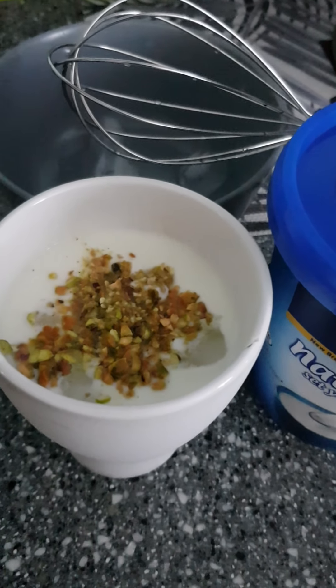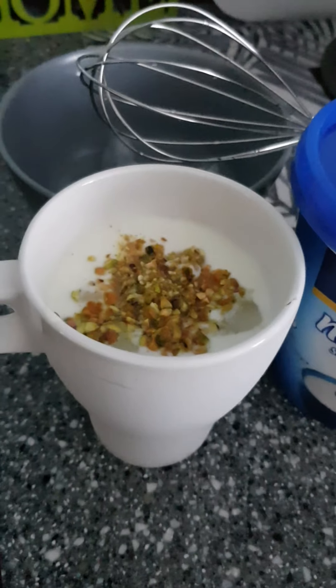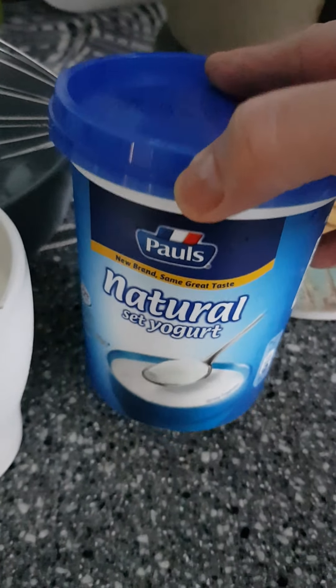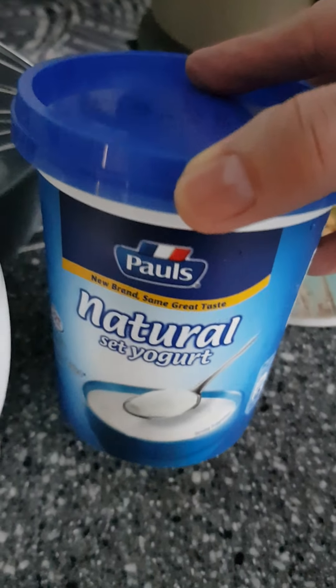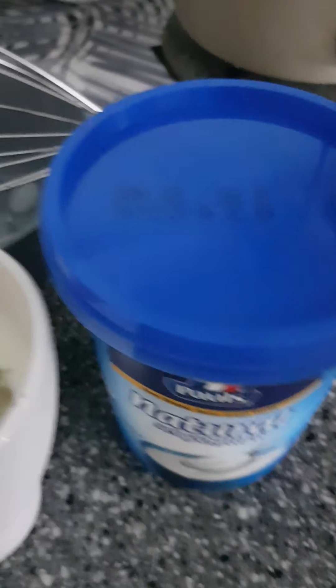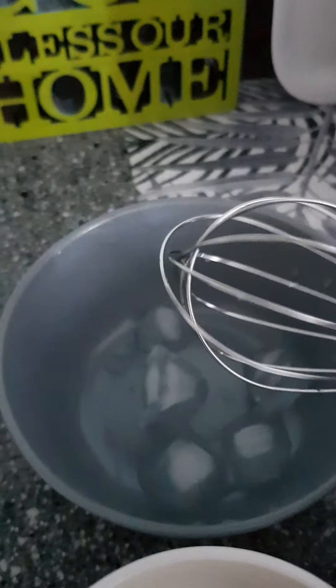I have some crushed pistachio nuts that I've added on top. What I've done is added about six tablespoons of natural yogurt and I used a whisk — simple as that.